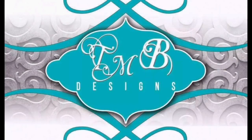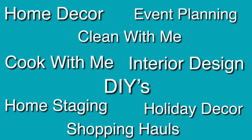Welcome to TMB Designs. I am Trevena, your host of this fabulous lifestyle channel. It is full of inspiration, motivation, and creativity. My desire is to help you transform your space from house to home.